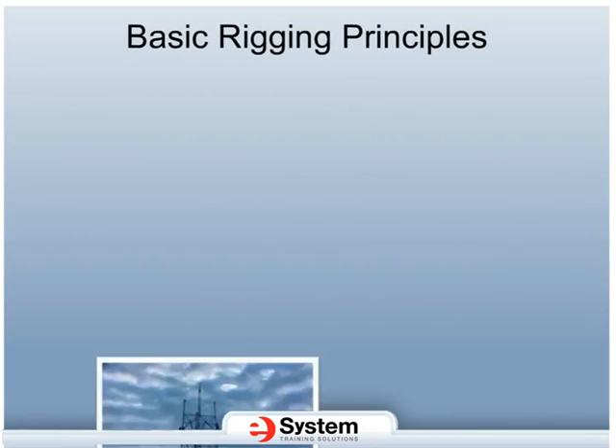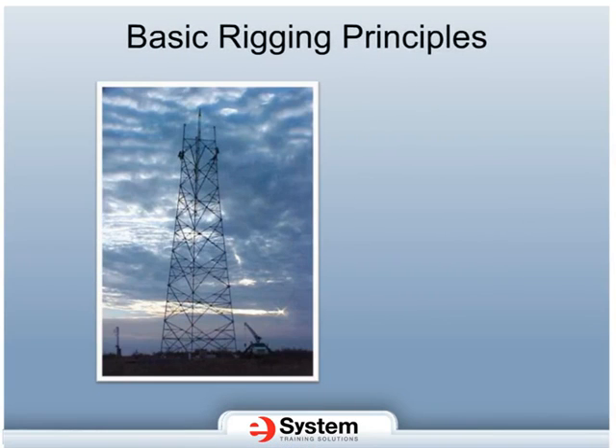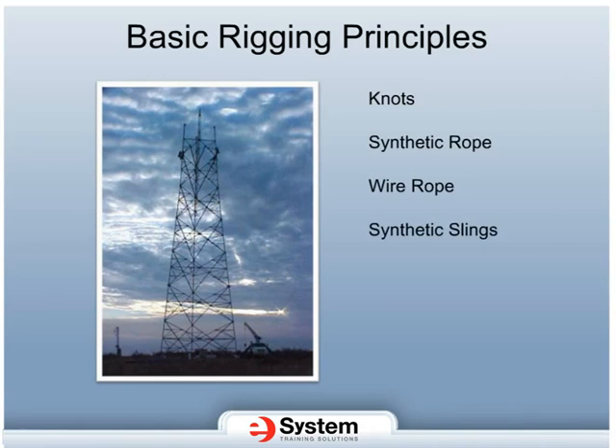Hello, and welcome to the Basic Rigging Principles course. Some of the topics that will be covered in this course include the proper selection and usage of knots, synthetic rope, wire rope, synthetic slings, hardware, blocks, and rigging.